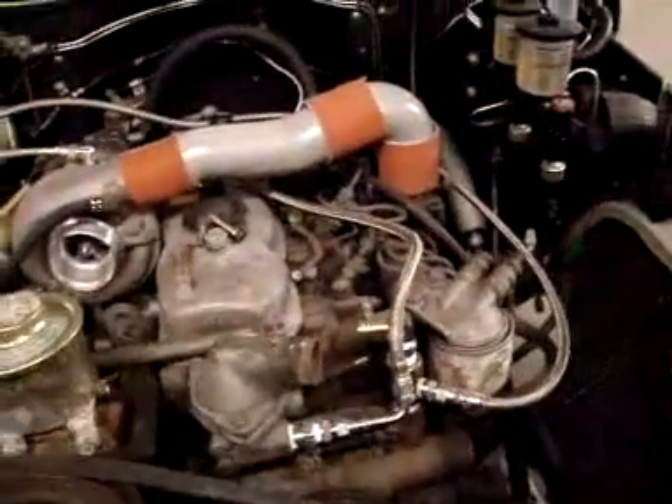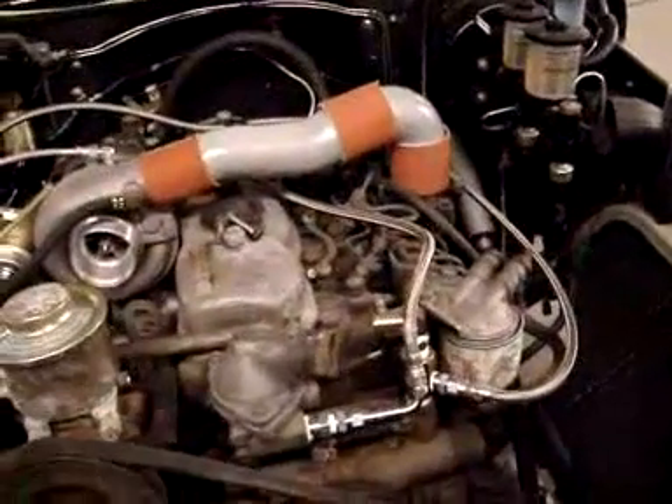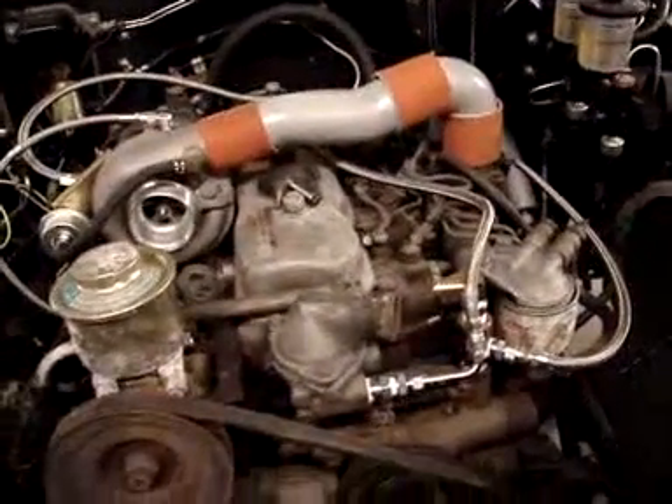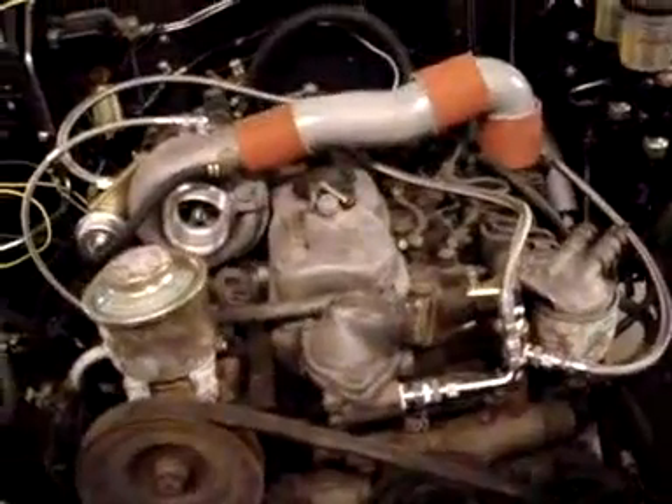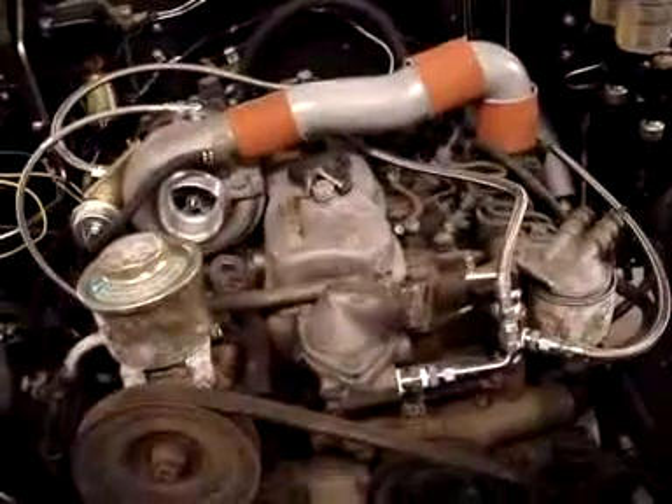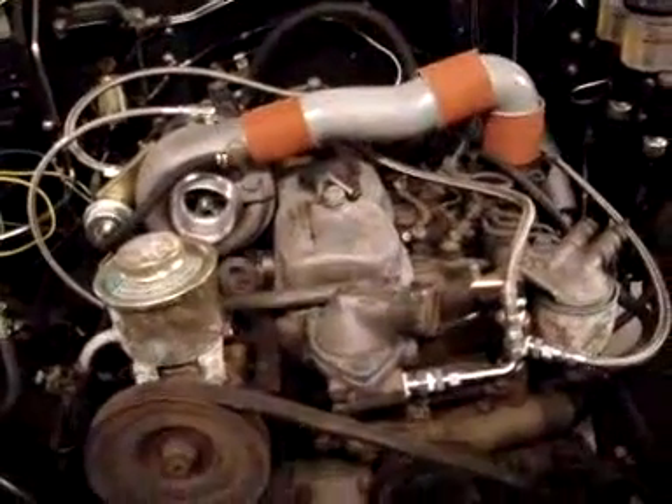Basically, these are all coolant lines — all returns — and probably not a lot of high pressure work in theirs, but they're all braided stainless steel and can withstand heat and temperatures of all sorts.